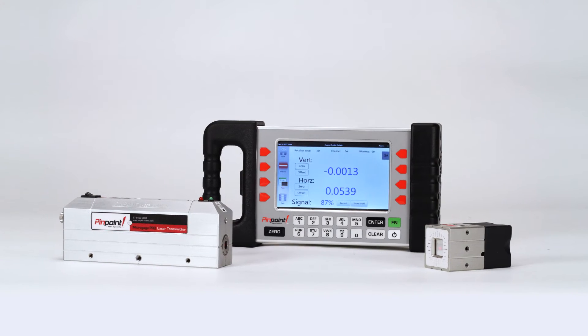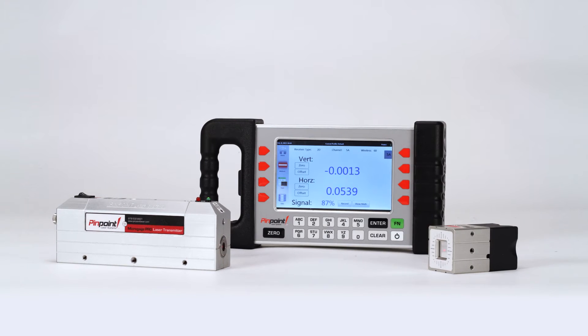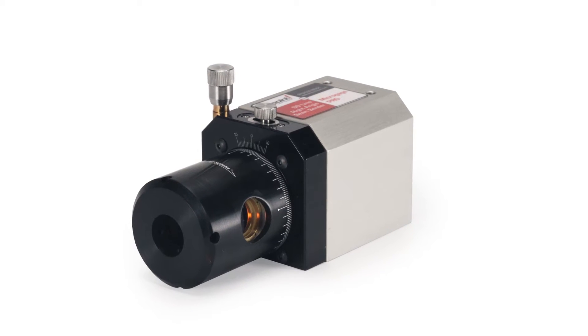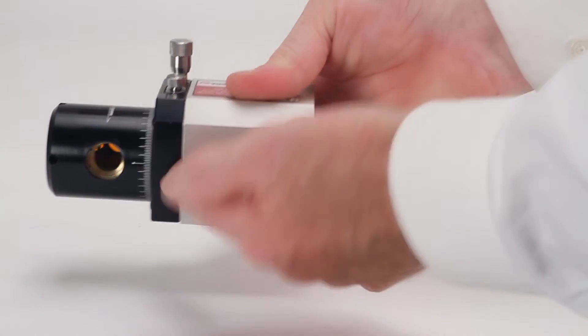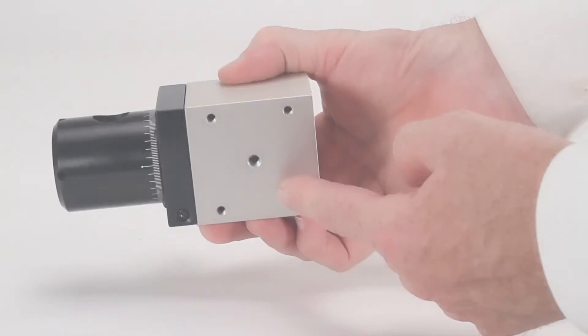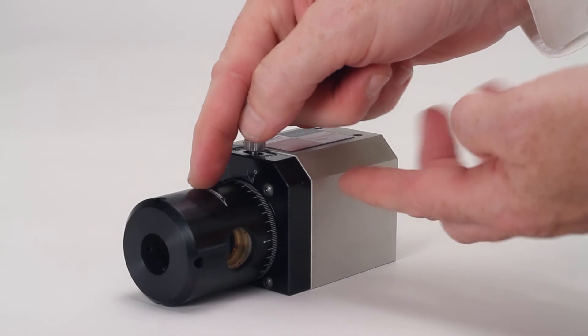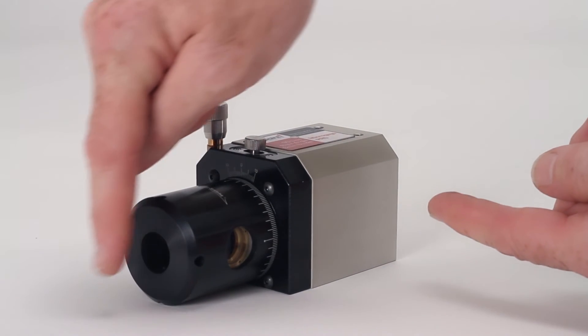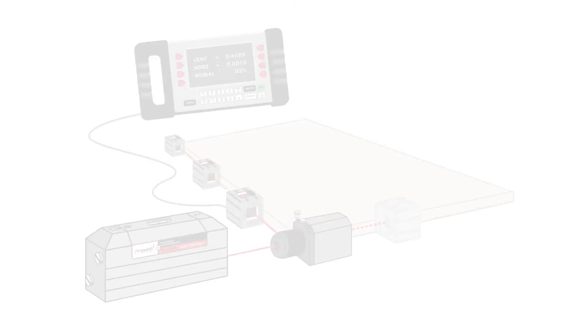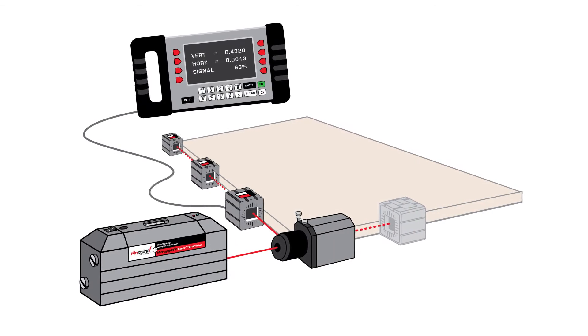Pinpoint offers a number of optical accessories for your micro-gauge system, and the 90-Line Right Angle Beam Bender offers great versatility for measuring and aligning projects. A machined housing includes surfaces and mounting points for years of reliable use. A nosepiece on the front of the 90-Line contains an optical pentaprism that redirects an incoming laser beam by precisely 90 degrees for checking squareness and right angles on your machinery and assemblies.